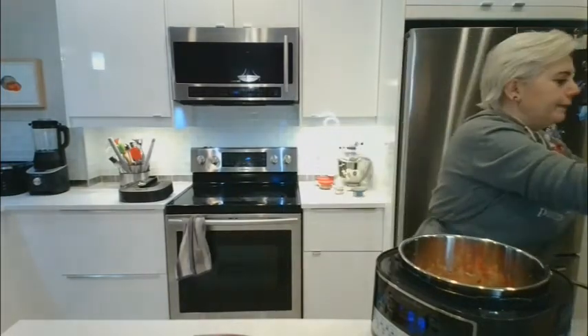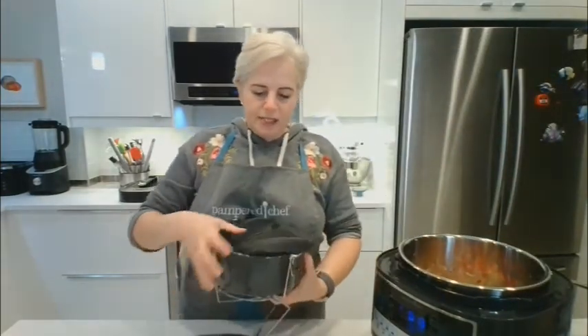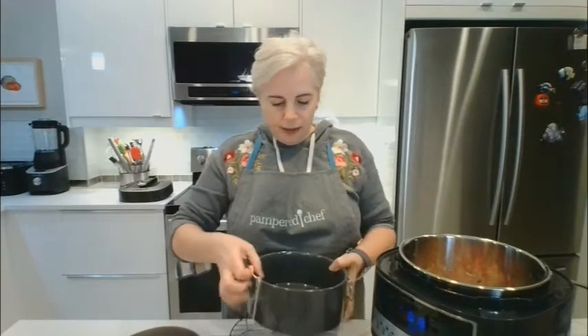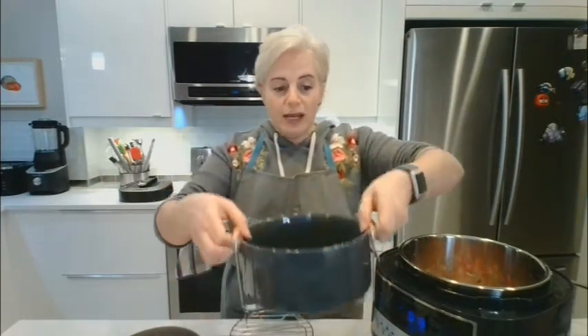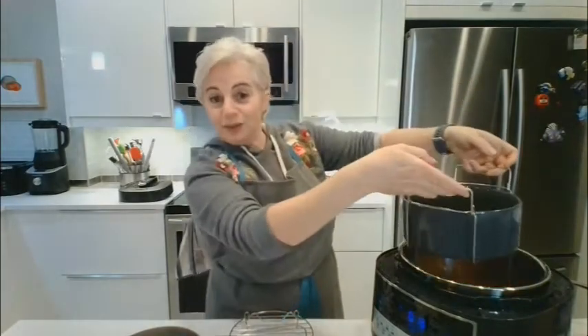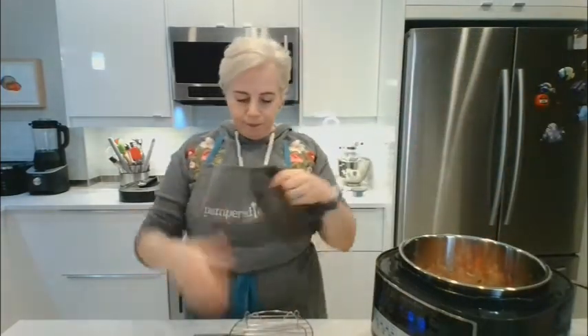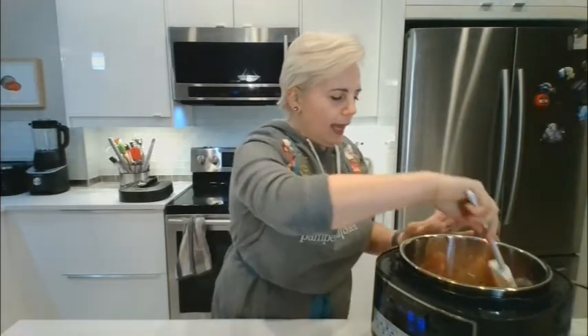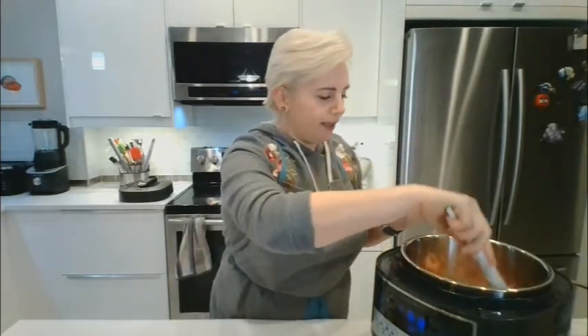There are a few things you can buy separately with this pressure cooker. One is a ceramic pot with a flexible silicone lid, which lets you cook multiple things at the same time — meat on the bottom, potatoes or rice or vegetables simultaneously. There's also a separate springform pan for cheesecake and a fluted cake pan.